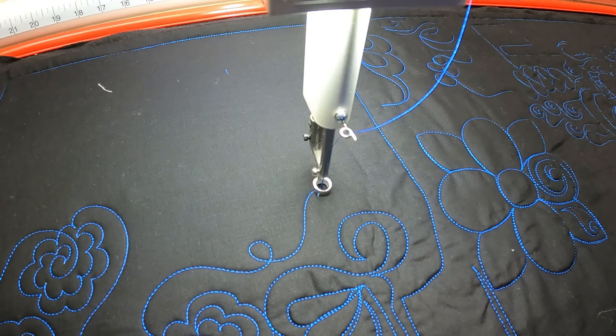So we're going to do a loop-de-loop that's going to be a double loop-de-loop and we're going to make the second loop a leaf, and then we're going to bring in a tight loop curl and make a daisy out of it.